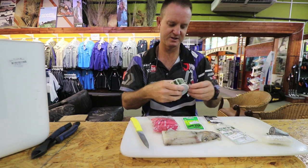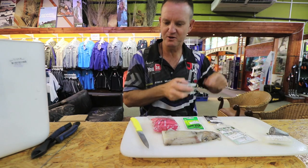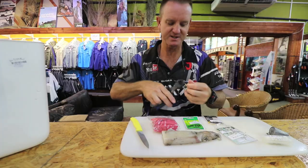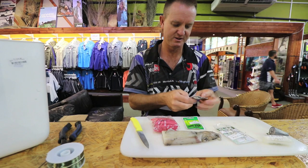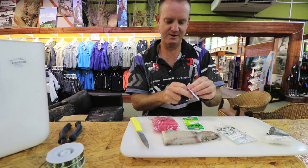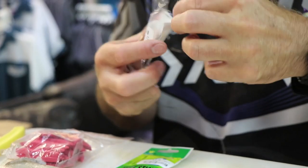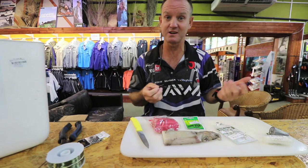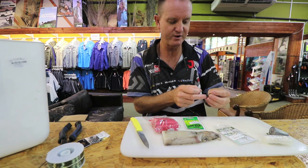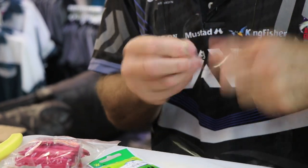Let's start off and get the nylon part of it done. The nylon part is going to be about 60 centimeters in length — the actual trace is going to be a fixed trace. The reason we don't use a running trace is your sinker nine times out of ten gets stuck in the actual reef. If you're fishing over sand, a running trace is definitely preferable.